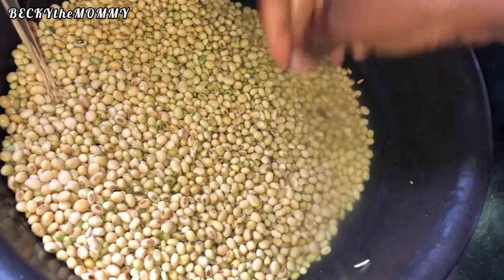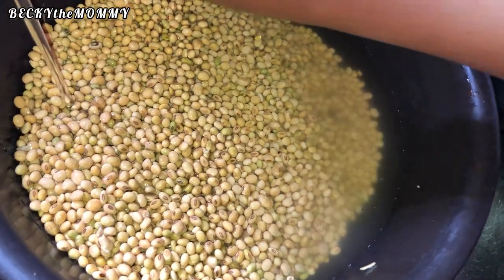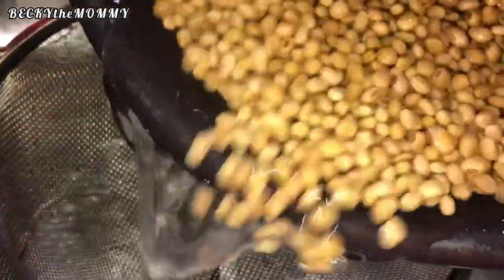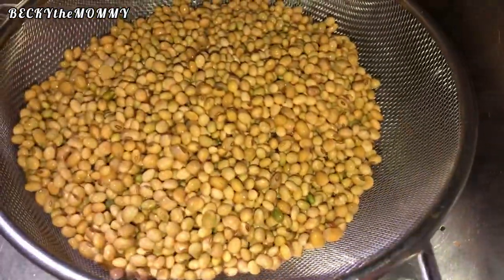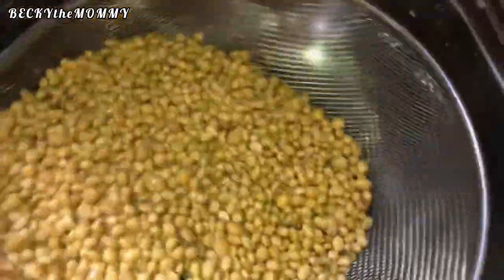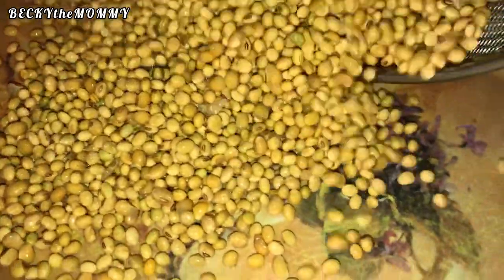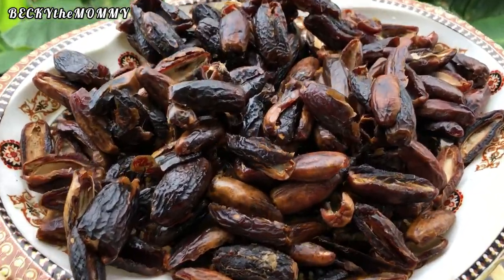I washed these beans three to four times until I was satisfied it was clean. I picked out the dirt, poured the soya beans into a sieve to drain off the water, then transferred them to a tray. After transferring the soya beans to the tray, I sundried them.